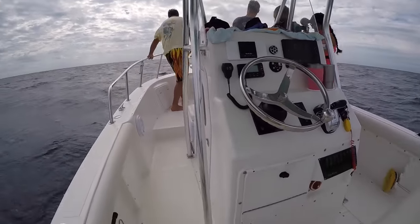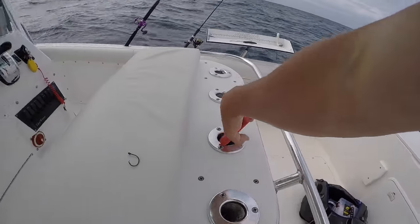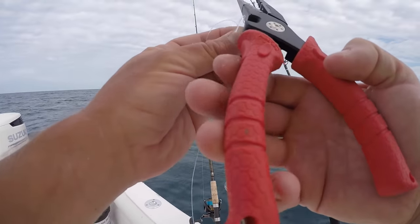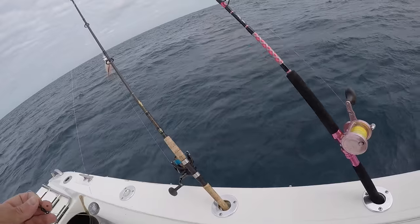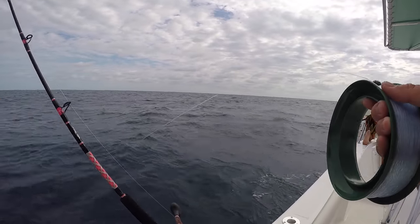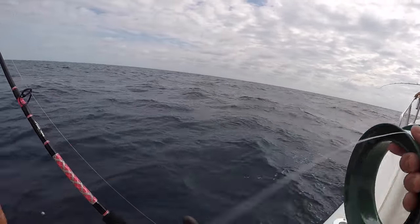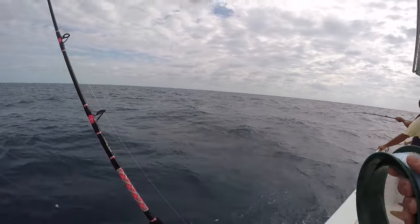That didn't take long, did it. Now the secret to mutton fishing, like everyone knows or what people say, is a long leader. And let me tell you something — it's true. The longer the leader the better, especially when you got good current going. So what I'm doing is I got just 40 pound mono. You don't need fluoro for this. It's 40 pound mono, we're going to do about 30 feet of it.